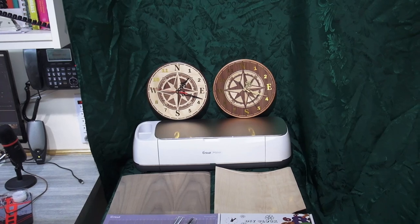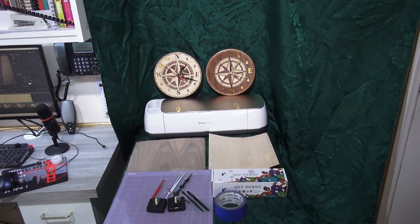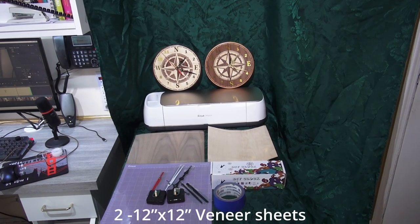This project is perfect for woodworkers of all skill levels, and the end result is a stunning and unique clock that you'll be proud to display in your home. To get started, you'll need a few supplies.